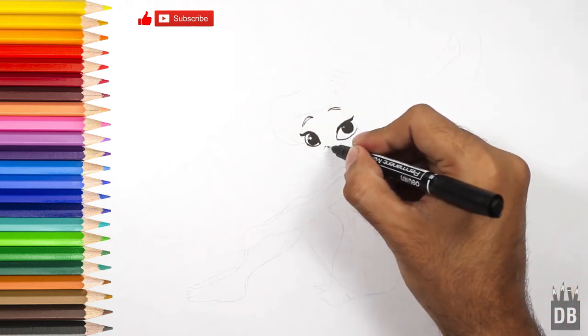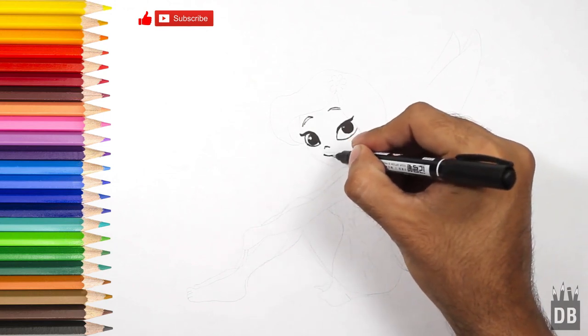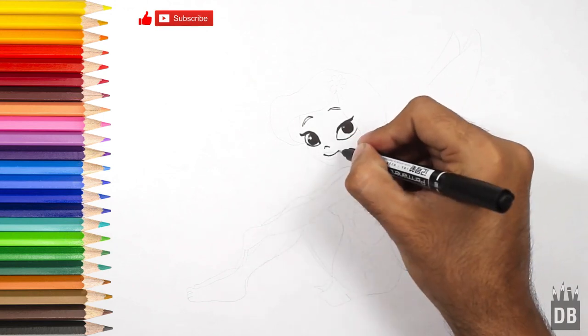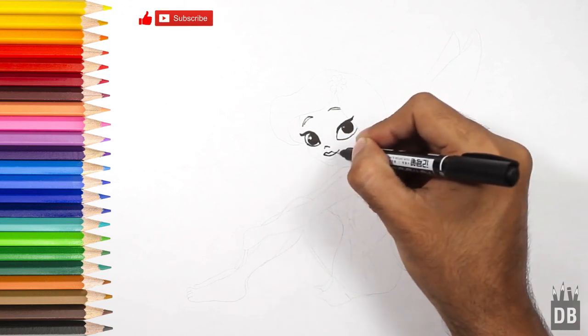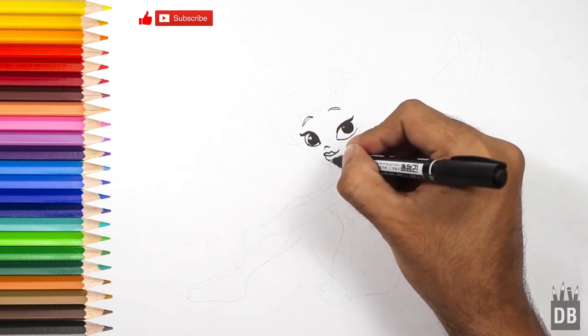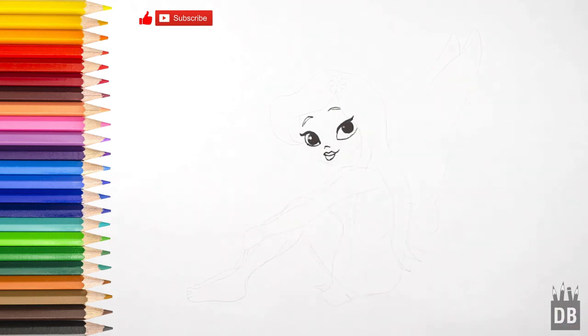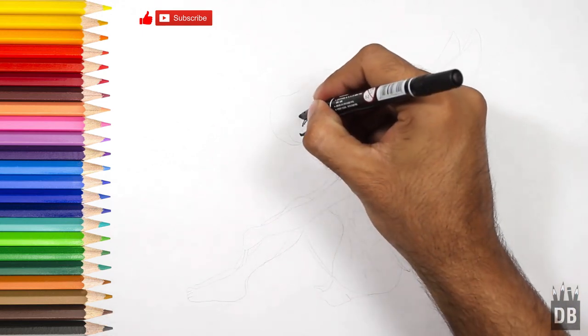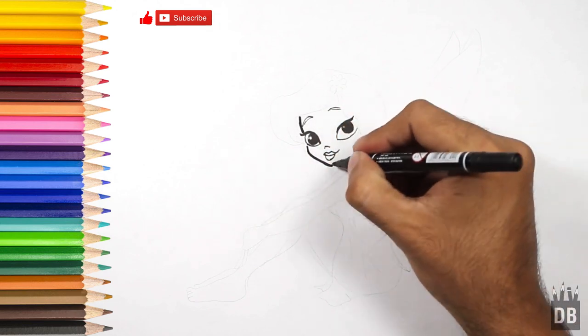Now we are going to use the eyebrows — make them very thin. The nose line is very thin too, and the lip line, just make two curves like a mountain. The lips of the fairy are ready. As you can see, the face features are ready.